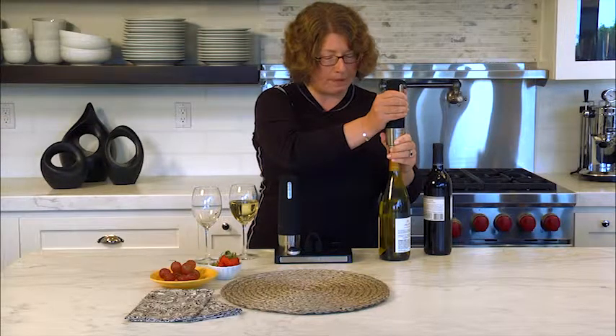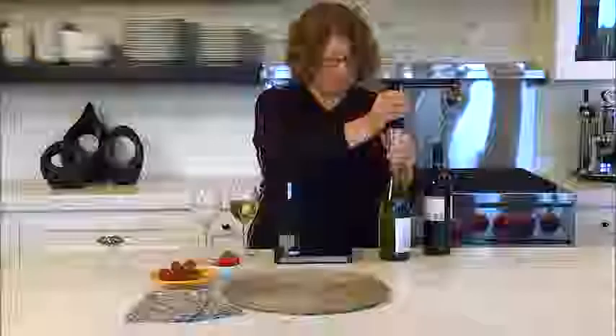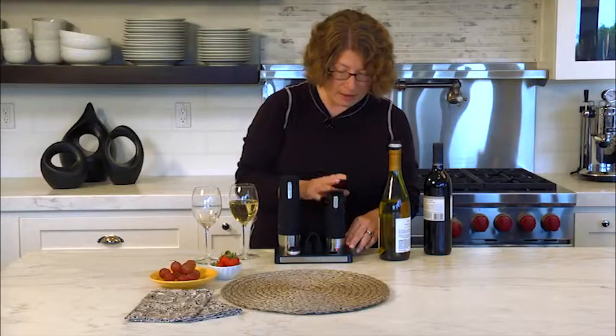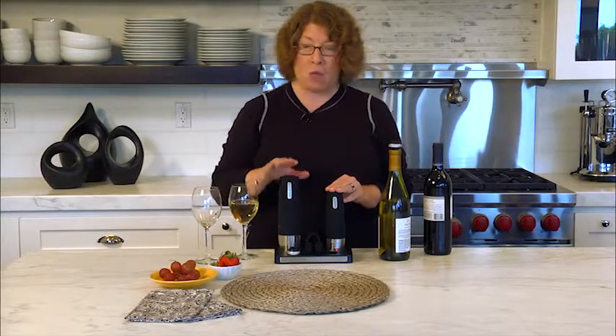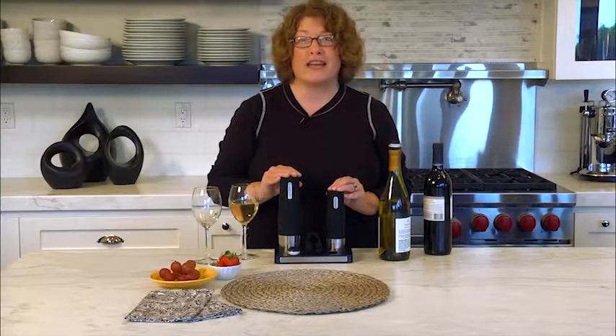This will stop automatically when it's done — and there you have it. Put this back in the base. So these are two really useful things to have in your kitchen or in your bar area: a wine opener and a wine preserver. Any wine lover would love to get this product.